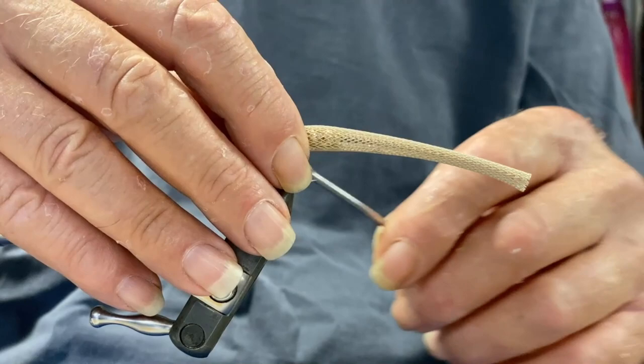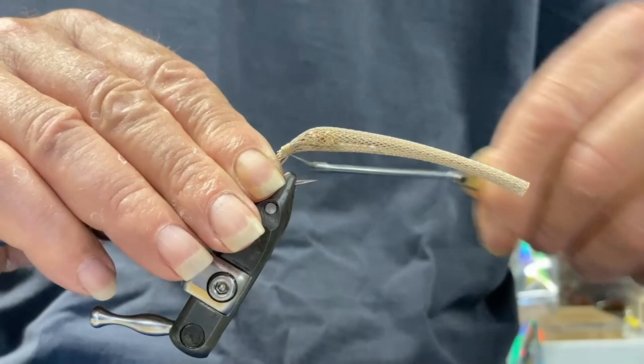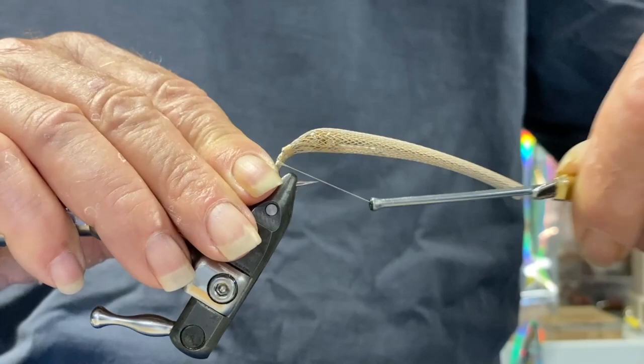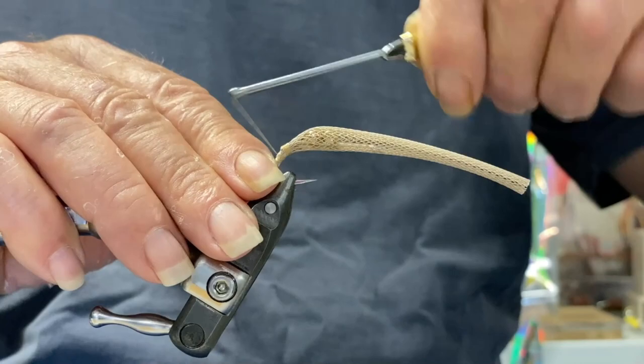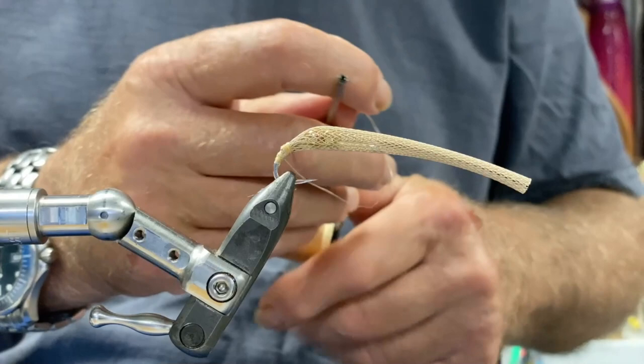Then we start binding the front — or the back, whatever you want to call it — we start binding here. Not too fussed about how neat it is; the legs are going to cover most of anything anyway. So we put some binds around the hook, then back around the tubing. Triple hitch. Now the secret here is don't cut the thread.